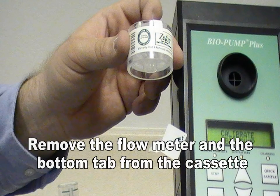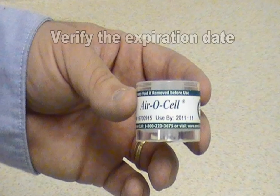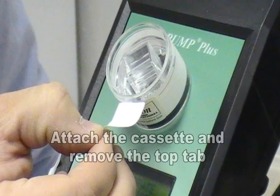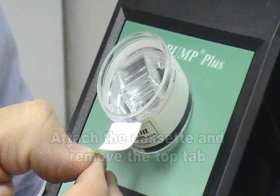After calibration, remove the flow meter and remove the bottom sticky tab from the Aerosel cassette. Save this tab and be sure to also verify the expiration date of the cassette. Attach the Aerosel cassette to the circular area on the pump, then remove the top sticky tab and save for later use.